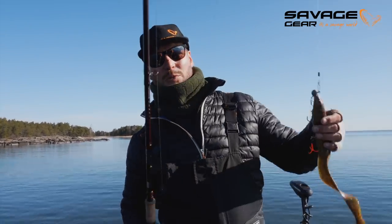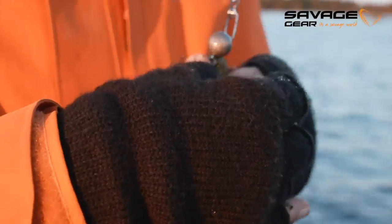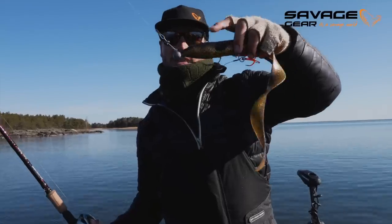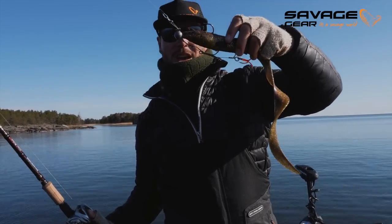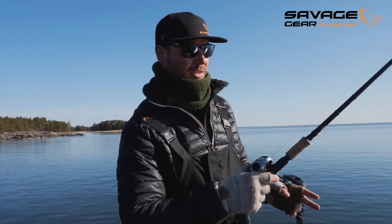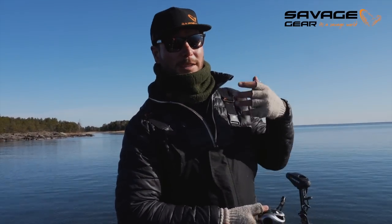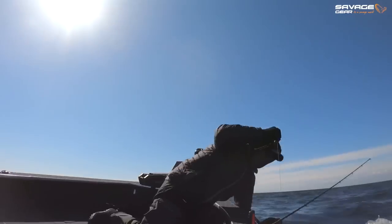For the deeper parts, I'm using one of my favorites - the well-known 40 centimeter Savage Eel, either with a screw-in head or with a jig head like I have now. This is a 30 gram for the deeper parts. I want to fish quite fast. We like to do some power fishing, see where the fish are, and if we want to grind it down even slower. There are a couple of techniques which we covered in a previous video - power of the eel.